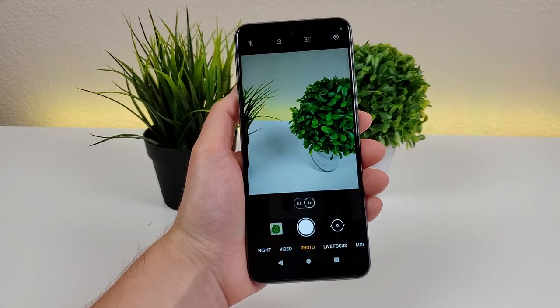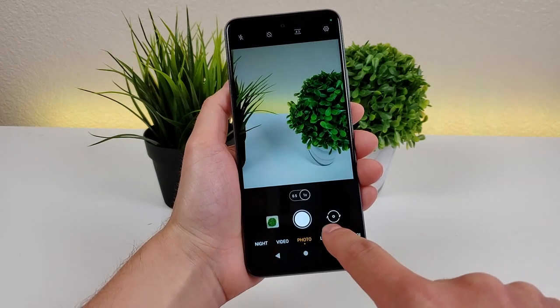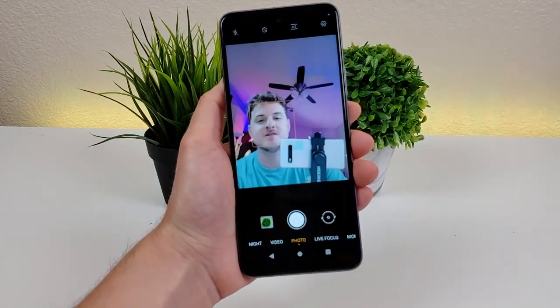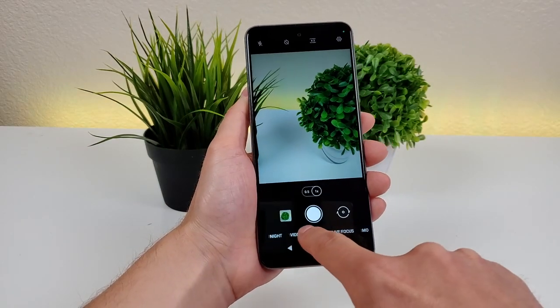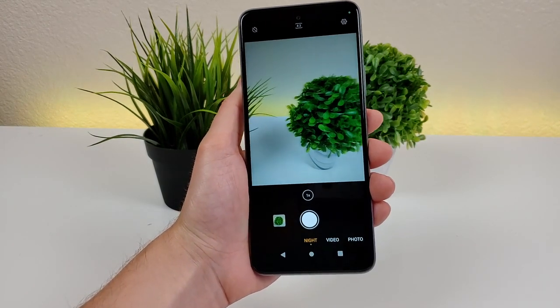There are several methods to switch from the rear camera to the front camera. The first is the button which flips it around, but you can also just swipe down on the viewfinder to switch it. I also almost forgot to mention that there is a dedicated night mode as well with the camera, which can certainly come in handy in lower light situations.